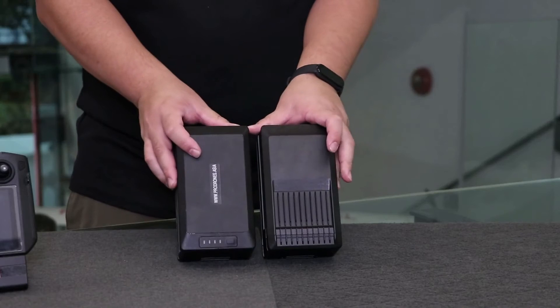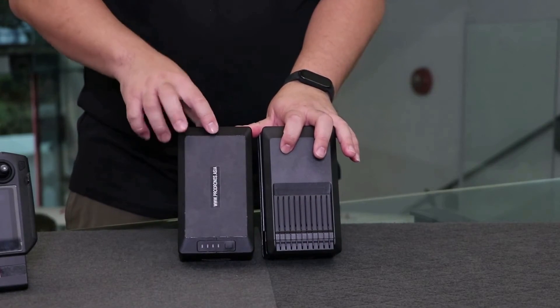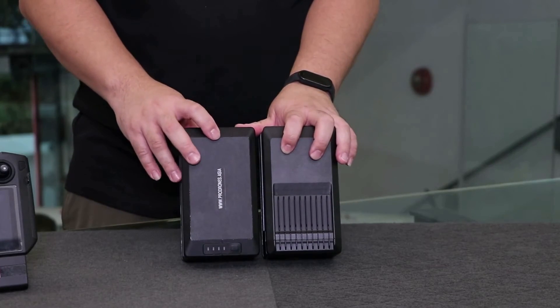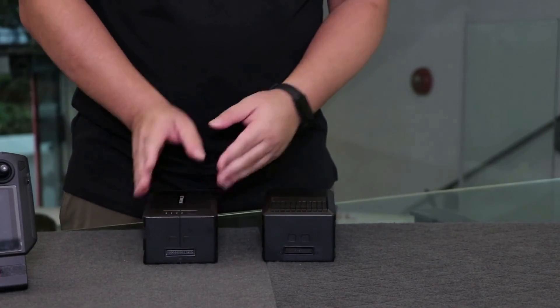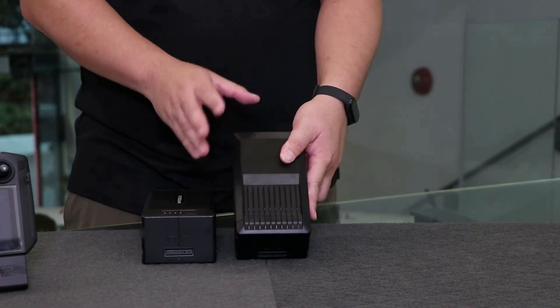Another small change to note is the construction of the battery. Previously, the battery was split in two halves down the middle, and if there was any swelling or issues, the battery would actually split in half and open up like a banana. With the new one, it's still quite contained inside, so it won't jam in the bay as easily.